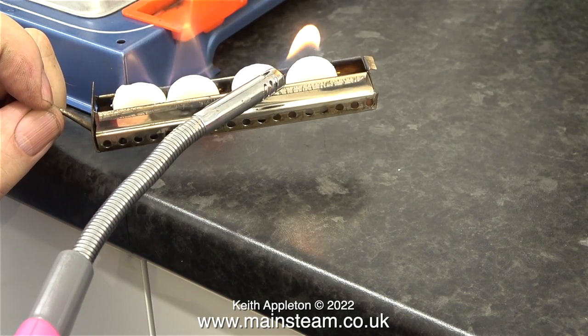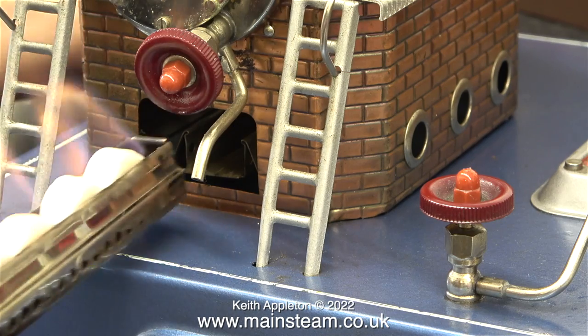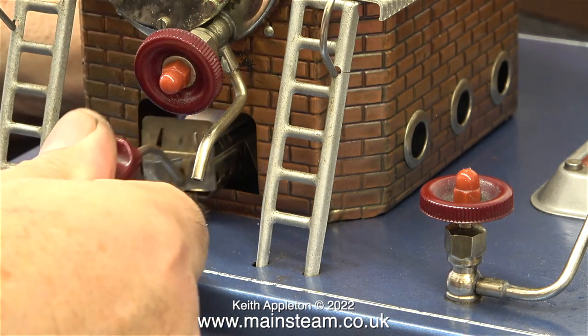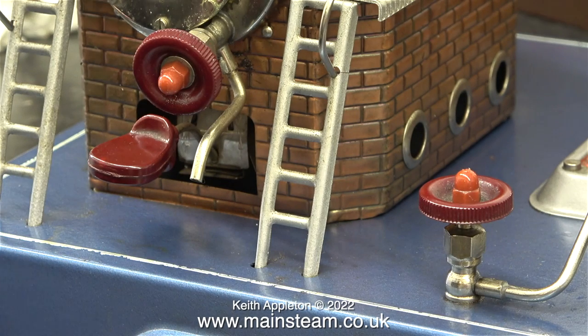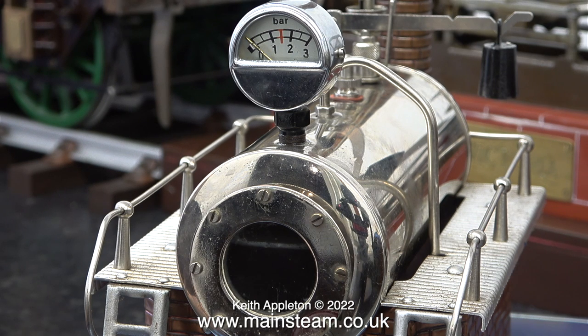When you get them hot enough they do start to burn and they burn quite cleanly. Now it's time to quickly fit the burner tray into the holder underneath the boiler. If you light them when they're in the burner under the boiler and insert the tray slowly, you run the risk of melting the hand wheel. With all of the fuel tablets lit and the burner tray safely under the boiler, all I have to do now is sit and watch it until the water boils.